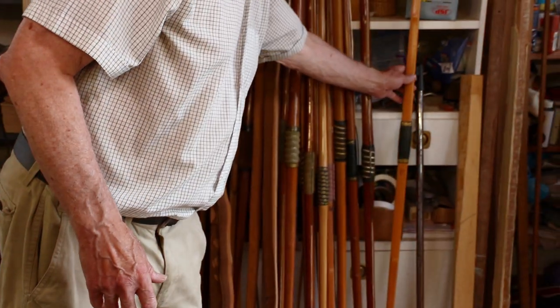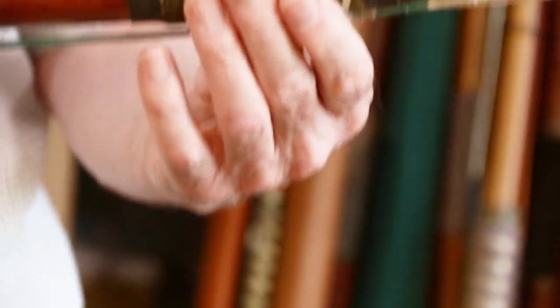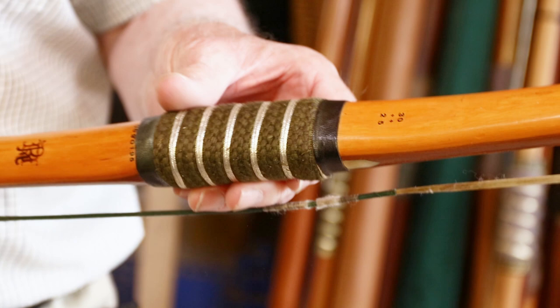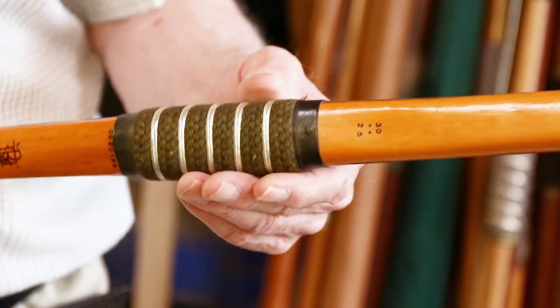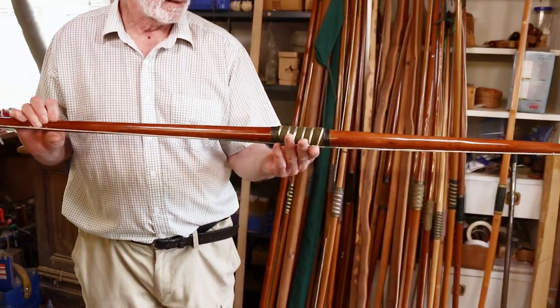Next one is a self-yew bow, a little bit of undulation in the sapwood. I think that's probably a lady's bow — 30 pound at 25 inches. There's an arrow plate on both sides; I think maybe the person changed from right to left-handed and we put an arrow plate in. But that's Oregon yew, I think.